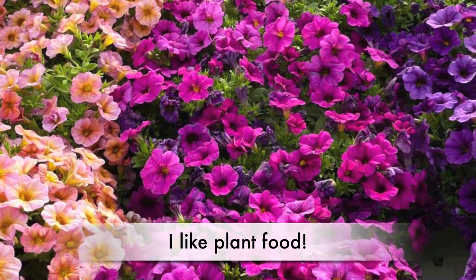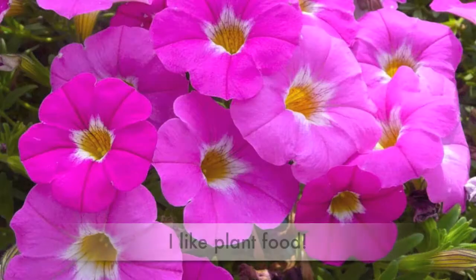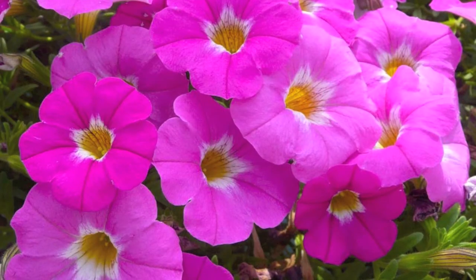Why plant me? I'm easier to grow than both my folks. I'm covered in flowers all season long. I'm Super Cal.